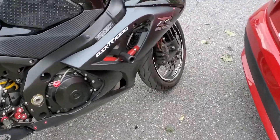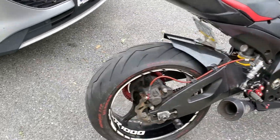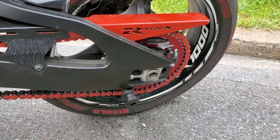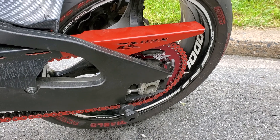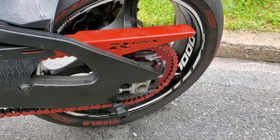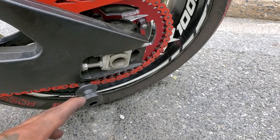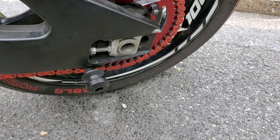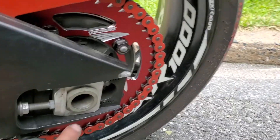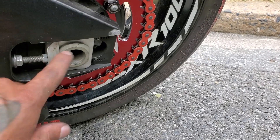New frame sliders — took the old ones off and put the new ones in. Changed out the sprocket; I have a 520 chain and sprocket but I put an aluminum 45-tooth — stock is 43 — so I went up on the rear. I checked the axle; it's not bent, there's nothing wrong with it. I looked at it and felt through the whole thing to see if it's straight. I also changed out the axle blocks because the one that was there was cracked, but it wasn't from the accident — somebody just didn't do a good job.